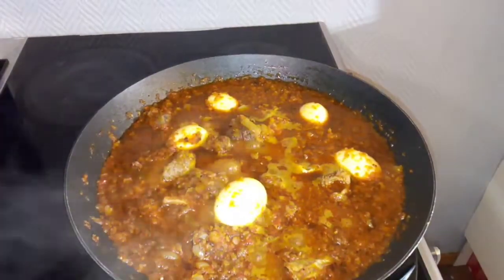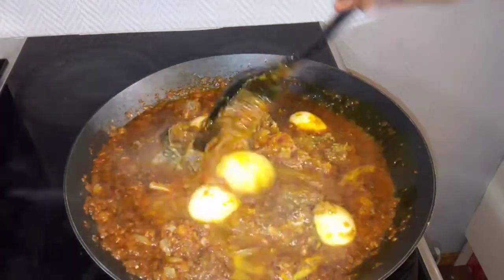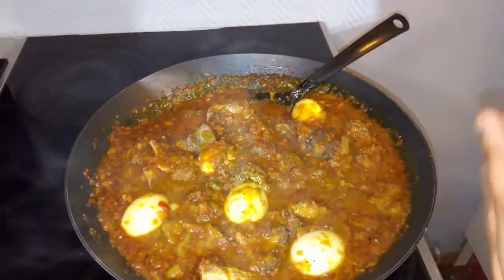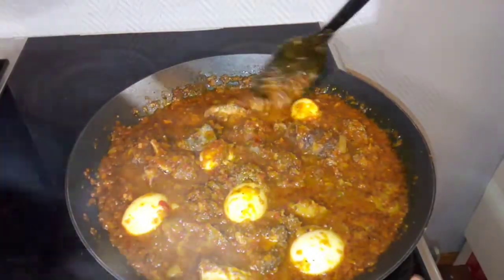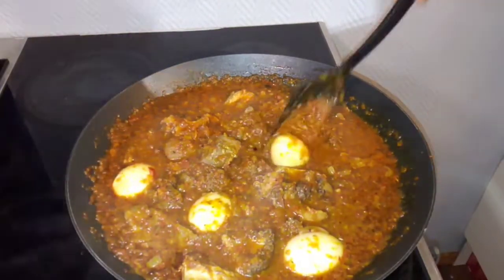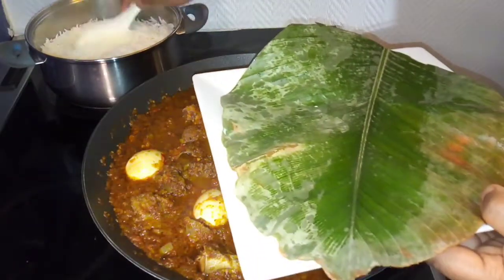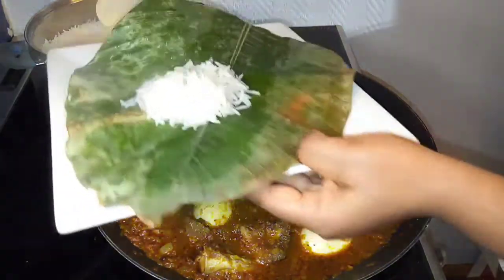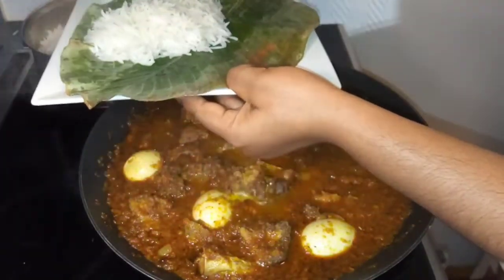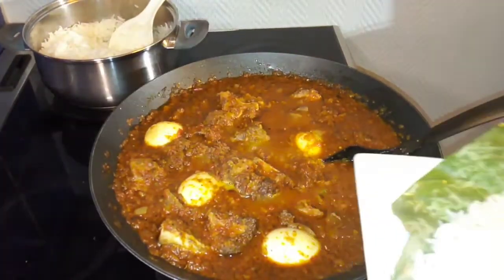After 20 minutes, our sauce is ready to be enjoyed with any rice of your choice. Normally you use this with ofada rice, but I will be using basmati rice to enjoy mine. You need to be here to perceive the aroma coming out from this sauce! I will turn off my heater and dish it out. This is my first time cooking this sauce, though I've eaten it before during my youth service at Ondo State, Akure. My family enjoyed it — we finished the whole rice and ate it twice. This tastes so good, you need to try this recipe!